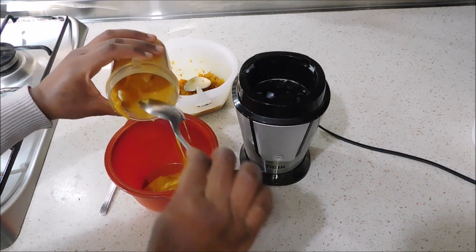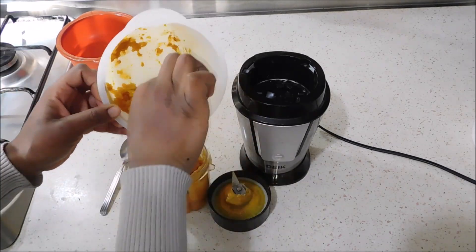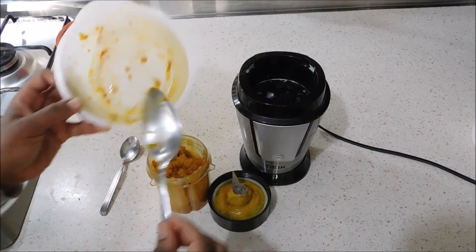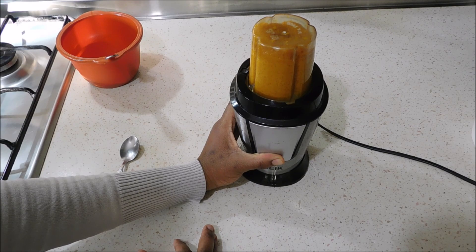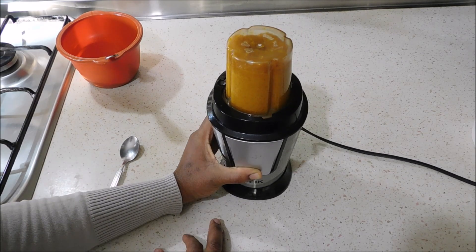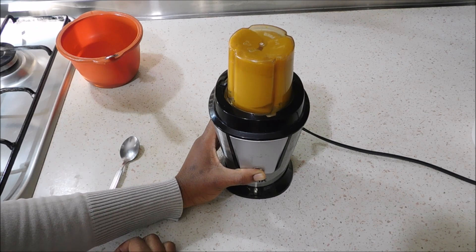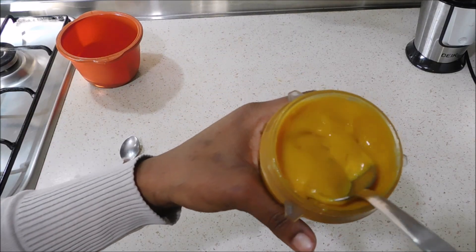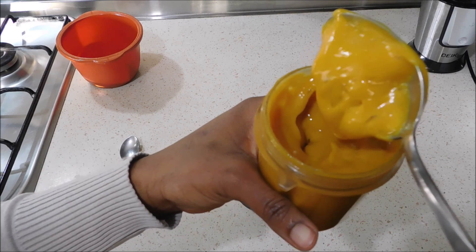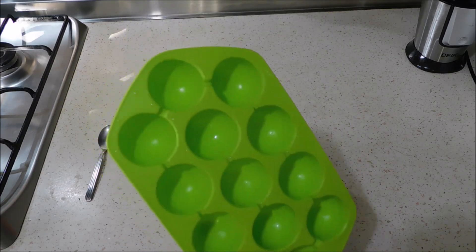It didn't blend all the way to the bottom, so I took the top portion out and added the rest of the katira into the blender container, making sure it remained full for proper blending. This time I let it blend for a longer period so that all of it could be blended into this beautiful, soft gel. This is how it looks — you can see how smooth it is. I love it when it's this smooth.